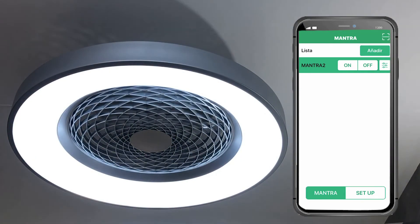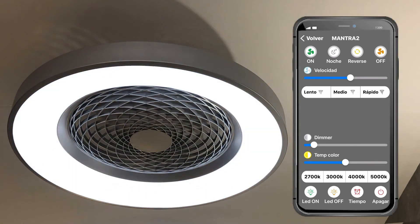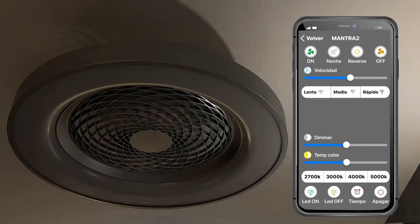From the control bar, we can control the light from our phone. We can change the brightness — less or more — turn it off, and change the color temperature.